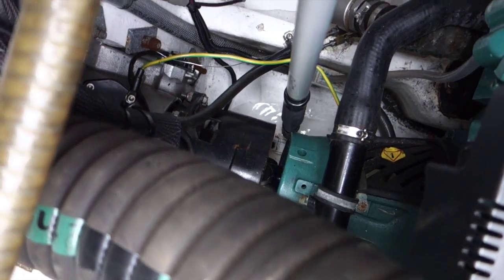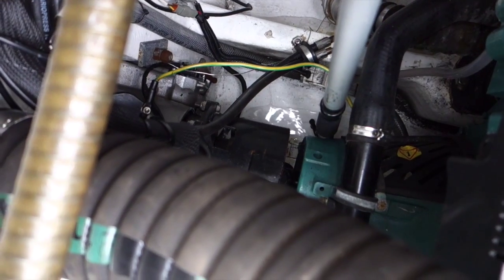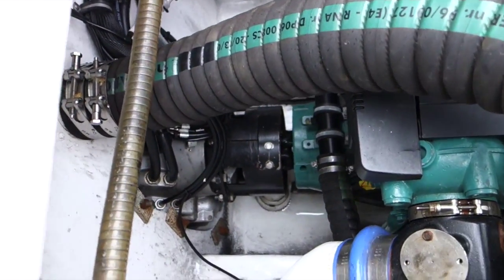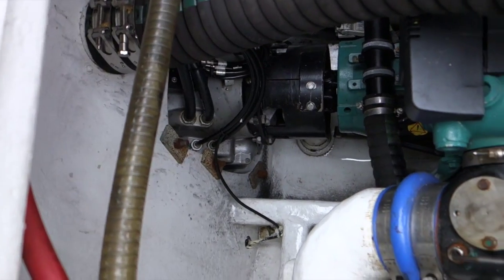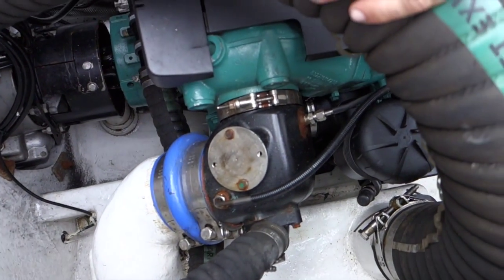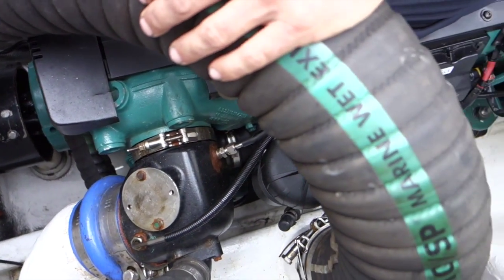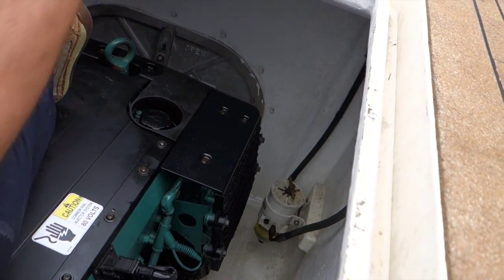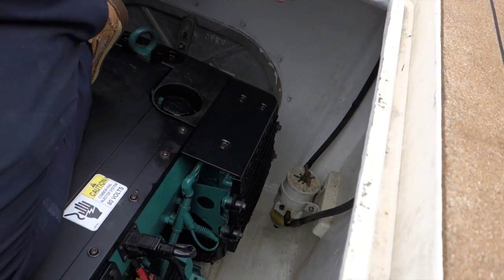If you lift that up, also with a boat hook, you can hear the pump run. A quick visual inspection around the engine bay reveals that everything else seems to be in order, and we'll now be able to start the engine up with the hatch off, listening for anything that might be amiss, and give the engine a quick spray with some inox just to protect it from rusting.